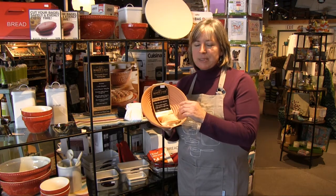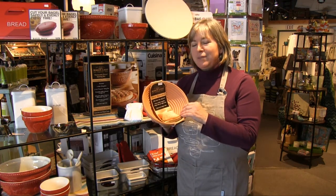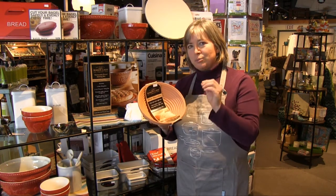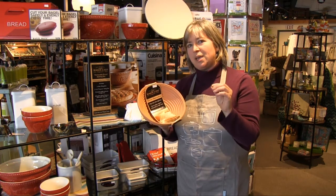This bowl needs to be seasoned. It takes a little bit of doing to season it, but one of the advantages of working with clay or stoneware in terms of baking is that it wicks the moisture from the dough just a little bit — just enough to give you a crusty edge to your bread.